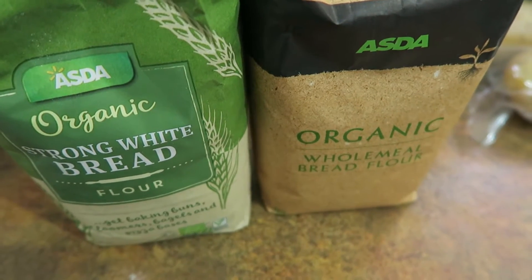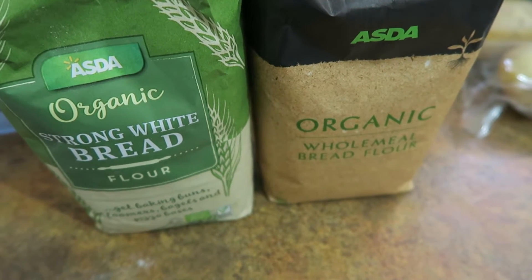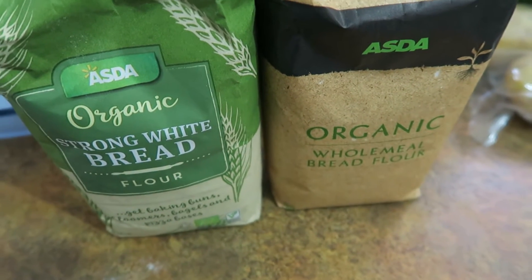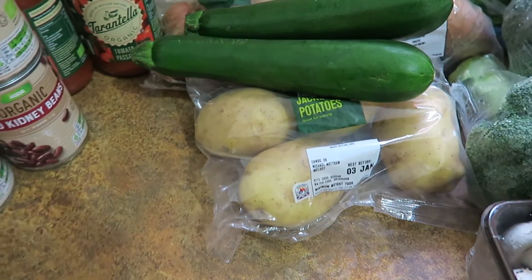I've mentioned previously that Asda doesn't have the largest range of organic stuff, but the bits they do have are quite cheap. So I got these two packets of organic flour and then a whole load of veg — starting with butternut squash.